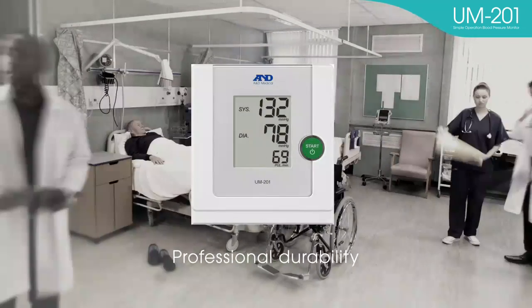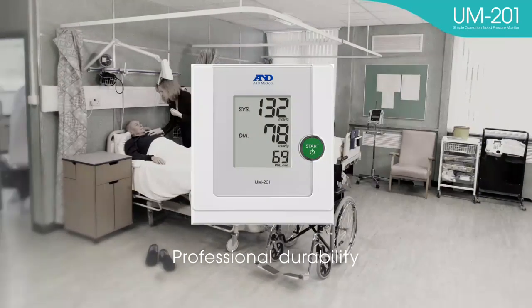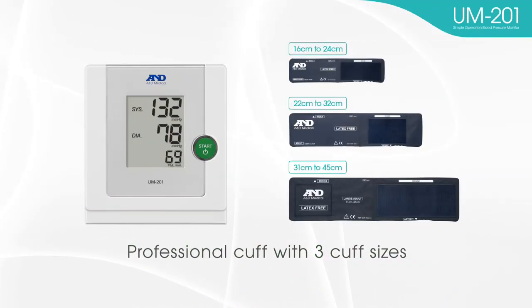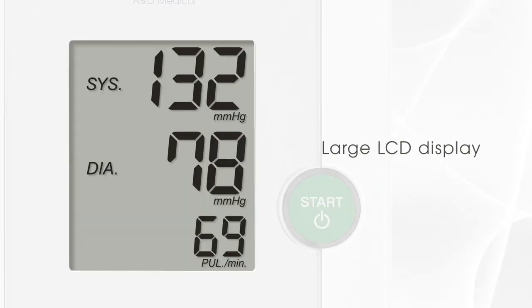Professional durability: the components and parts in the UM-201 are designed for professional use and ensure long-lasting durability. Additional features include a professional cuff with three cuff sizes, one-touch operation, and a large LCD display.